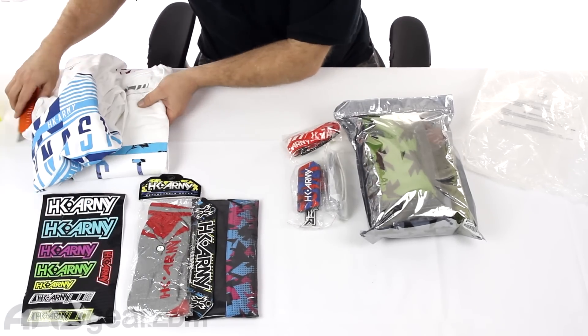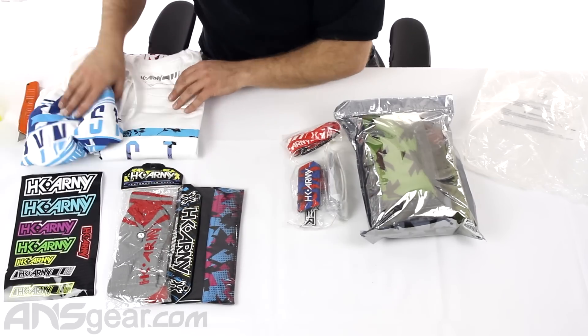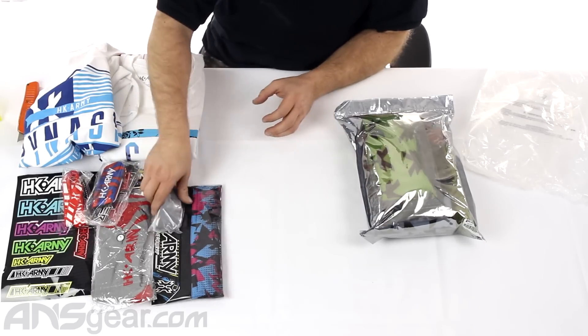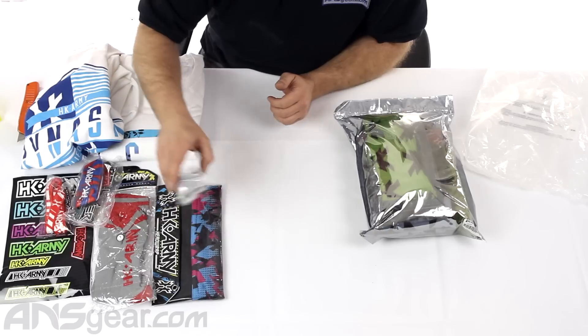So in the 3X we've got: two shirts, stickers, socks, head wrap, lanyard, barrel sleeve, and sunglasses — eight items total.